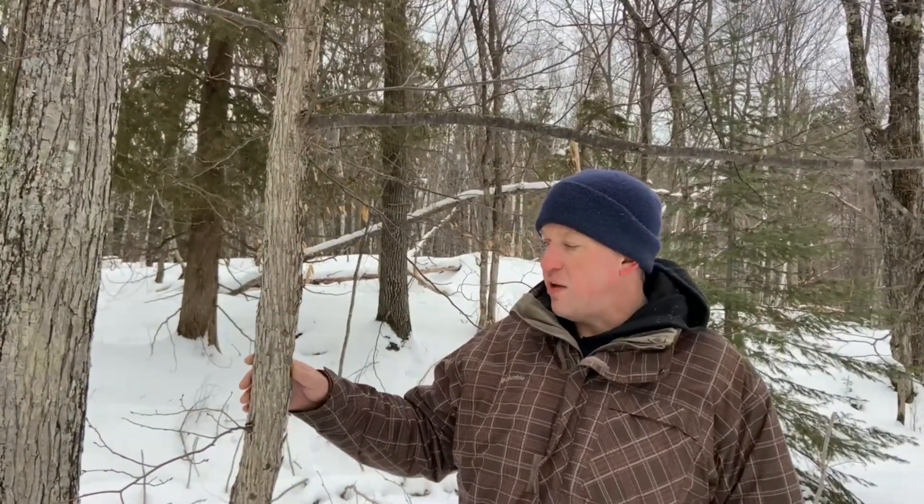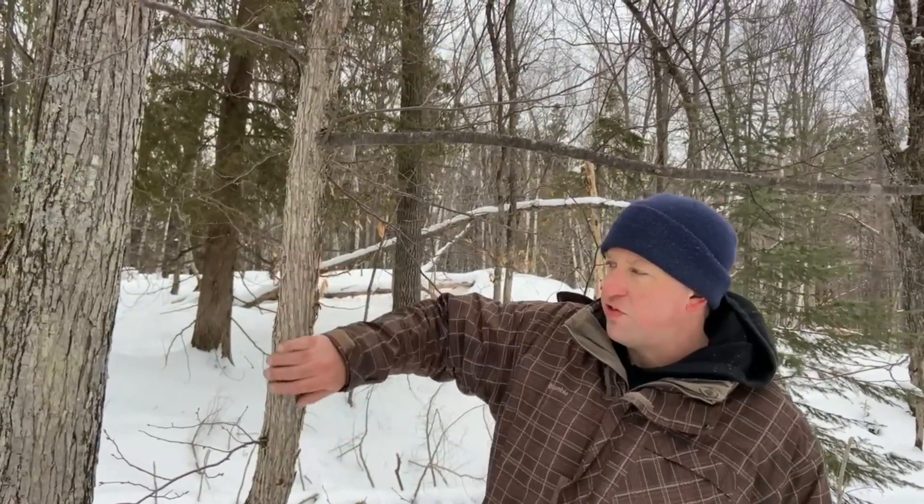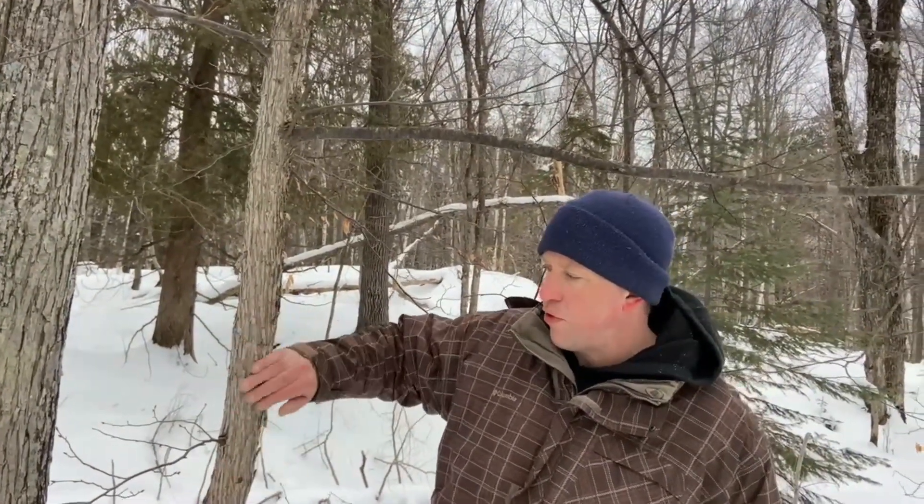We've looked at this tree and seen it has an alternate branching pattern, no terminal buds in clusters, pointed reddish-brown buds, and textured bark. The interesting thing about this particular tree is that if you've gotten this far correctly on the key, you'll come to a part where it describes the bark as sloughing off. This is very dense, hard, firm bark, but it really sloughs off as you rub it — and that's the dead giveaway that makes this an ironwood tree.